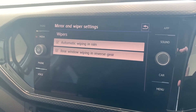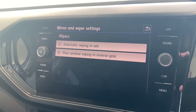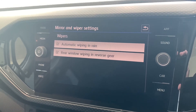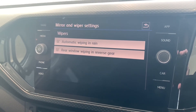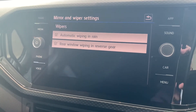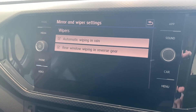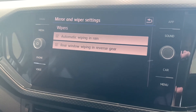Next we have mirrors and wipers. Because we're in the Life with no options, even though it says mirrors and wiper settings, we've only got access to change some of the wiper features. If you purchased one of the packs you might get additional features here, but in the standard model this is all you'll see. Just make sure the appropriate boxes are ticked for your profile.